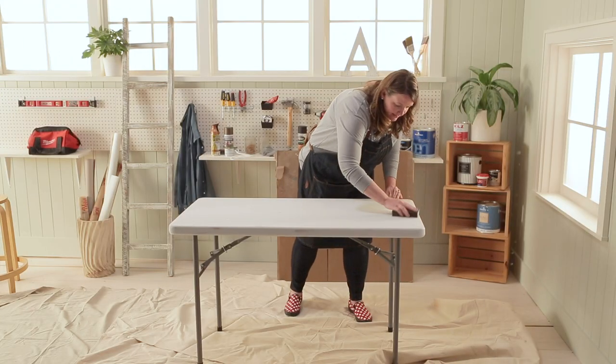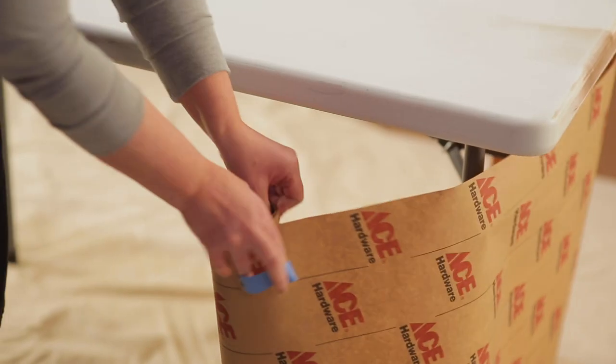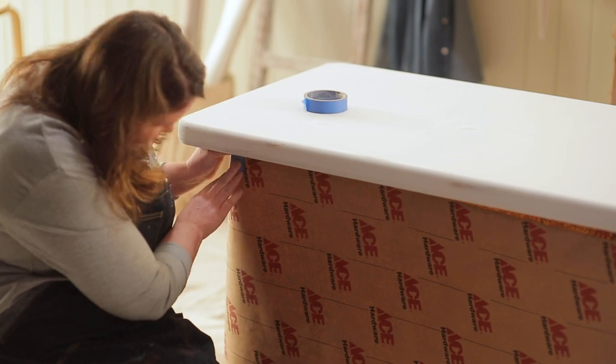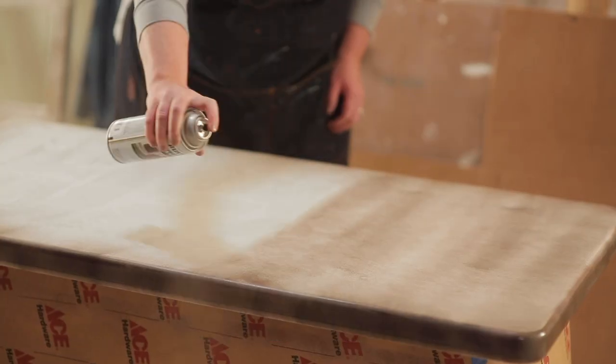I like using a medium grit sanding sponge just to rough up the tabletop and legs so the paint can adhere well. You can remove the table legs or tape off all the folding joints and hardware. Just like any spray paint project, make sure you are in a well-ventilated area.